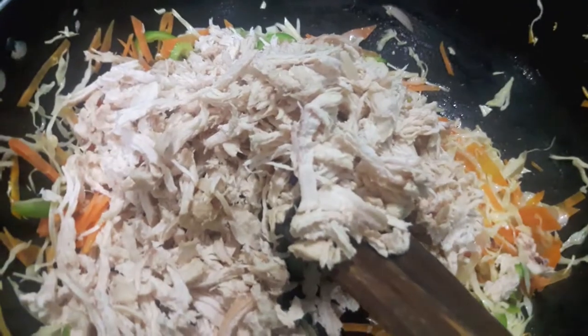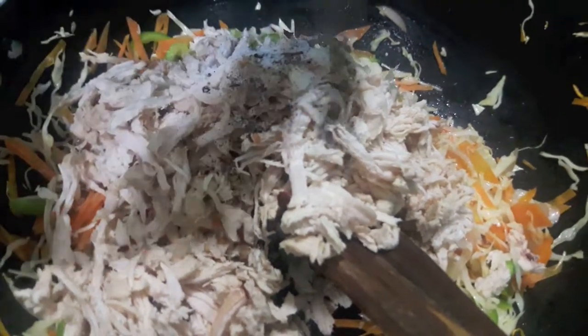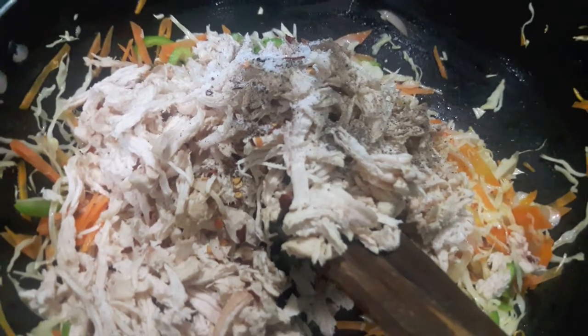Now in the veggies I will add the boiled and shredded chicken which I have boiled in ginger garlic paste. Then I will add salt, black pepper, and chili flakes.